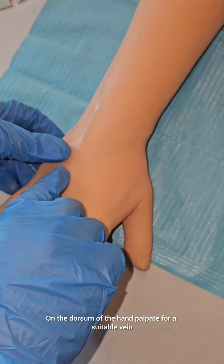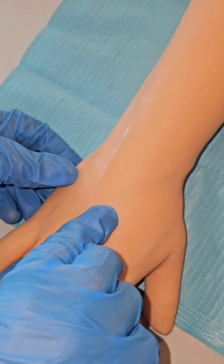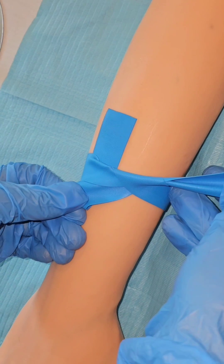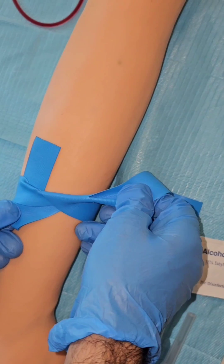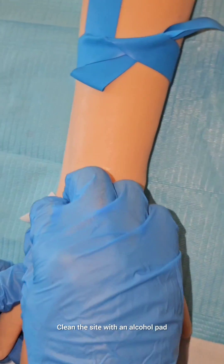On the dorsum of the hand, palpate for a suitable vein. Tie the tourniquet above the venipuncture site. Clean the site with an alcohol pad.